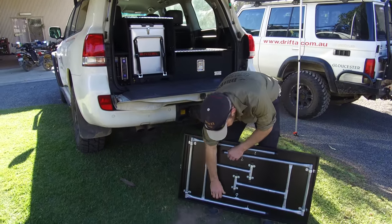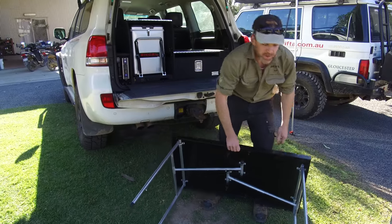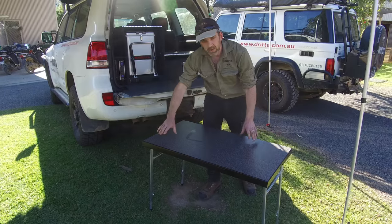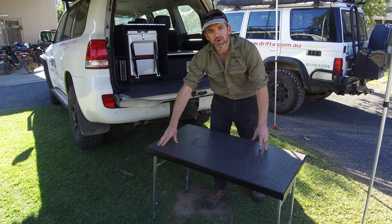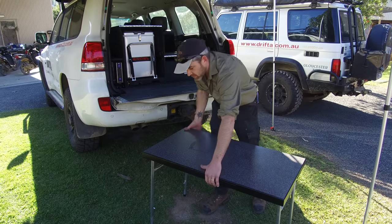The table then comes out completely and you've got a full set of legs on the bottom. All the legs are fully adjustable, so no matter where you are you can adjust the height up and down. You can also adjust each leg individually to eliminate any rocking — normally where you camp the ground is uneven, so that's a really good feature of the Drifter table.